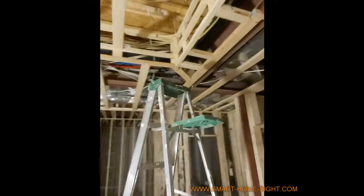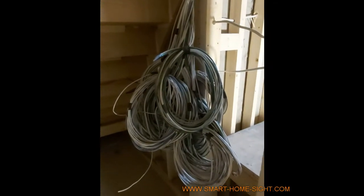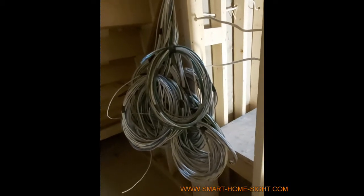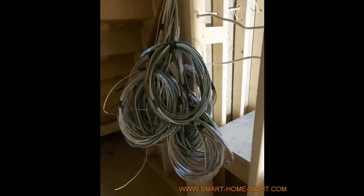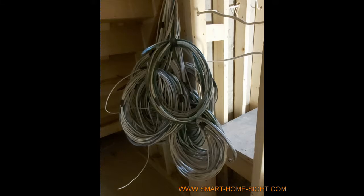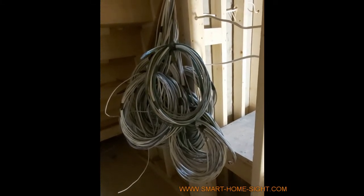There's a bunch of wires coming down from the main floor, going all around the ceiling and down here. All the wires are connected here, including speaker wires for multi audio-video zones, coax, LAN cable, Cat6 for camera, motion sensor, access point, and so on.